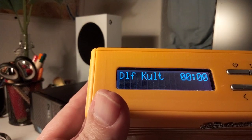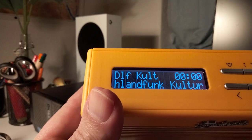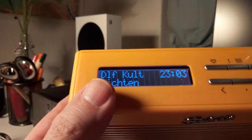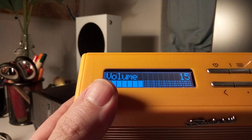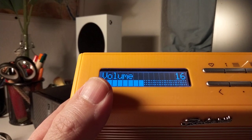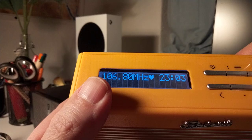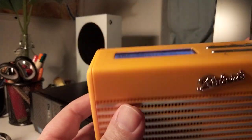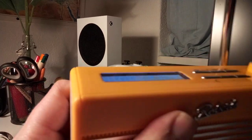It starts up fast and gets the time from DAB. Even the reception on FM is quite good.